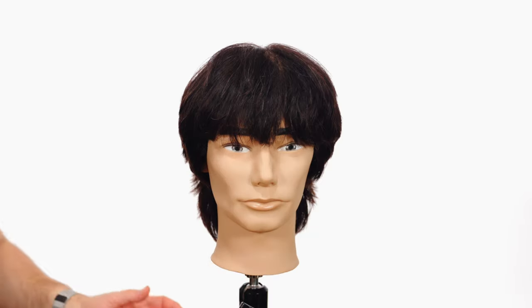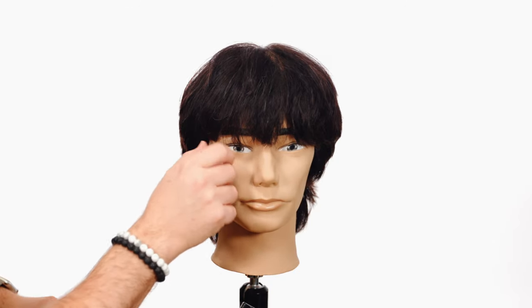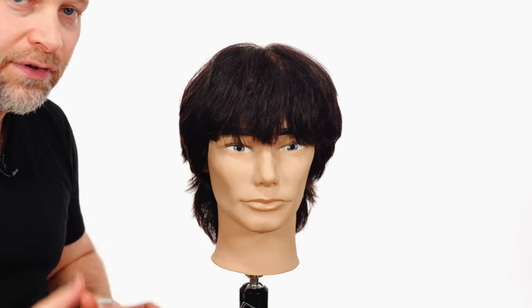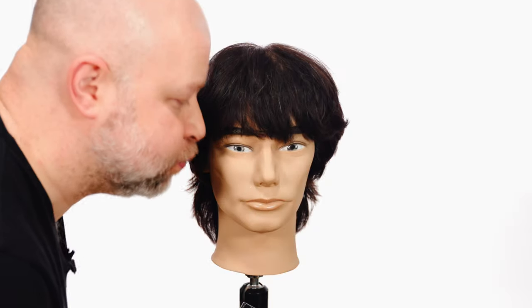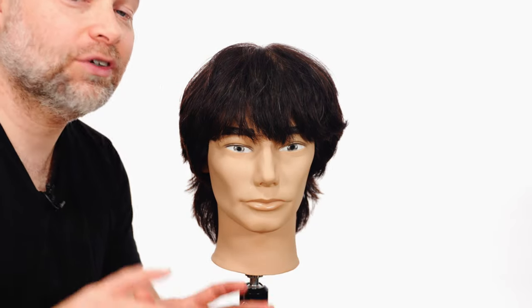Here is the mullet, and I want to show you a couple of different versions. First, I've got some hair in the mannequin's face, so if you are a professional, the easiest way to get hair off of someone's face is simply by doing this — it works like a charm. Actually, don't do that.